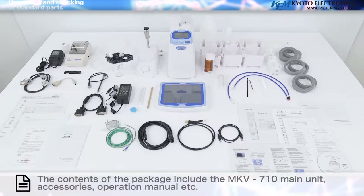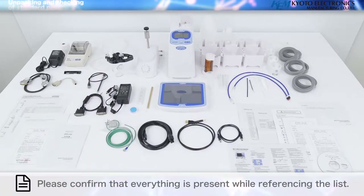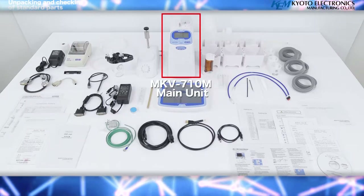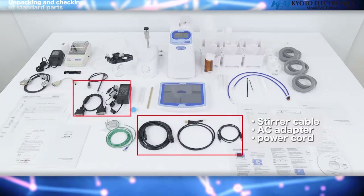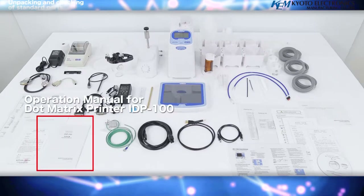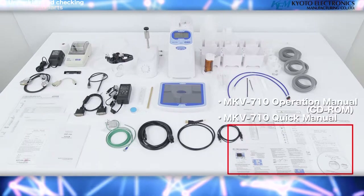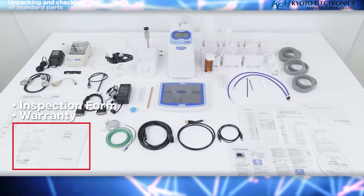Unpacking and checking of standard parts. The contents of the package include the MKV710 main unit, accessories, operation manual, etc. Please confirm that everything is present while referencing the list. Contents include: MKV710M main unit, magnetic stirrer, automatic solvent change unit, stirrer cable, AC adapter, power cord, EBU710KF burette unit, operation manual for dot matrix printer IDP100, MKV710 operation manual CD-ROM, quick manual, inspection certificate, and warranty.